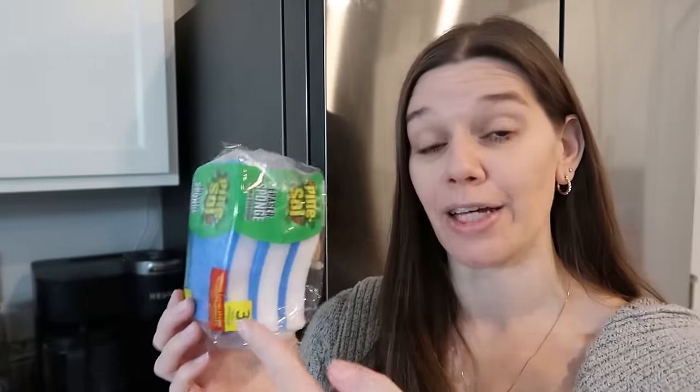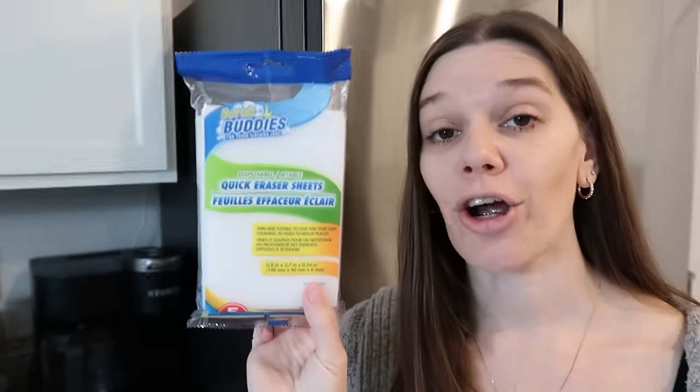Now let's move into the erasers. The closest equivalent I could find: this Pine Sol is a three-count with an eraser on one side and a scrubber on the other. The Mr. Clean equivalent was a three-pack for three dollars forty-six cents at Walmart, and that's just the original magic eraser with no scrubber side. This is a three-count for a dollar twenty-five. These other ones are supposed to be equivalent to magic eraser sheets — I absolutely love those.